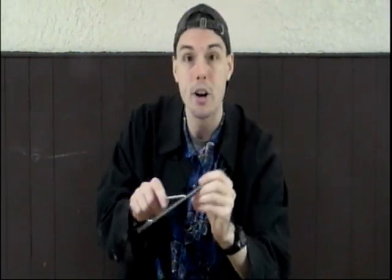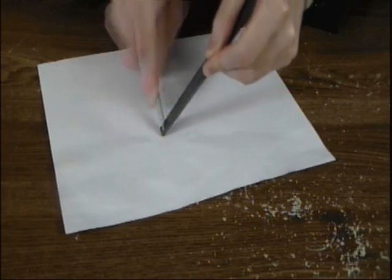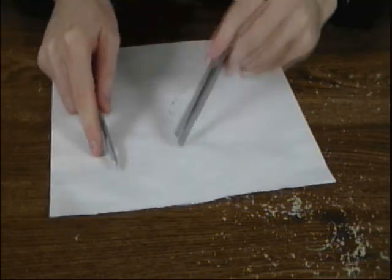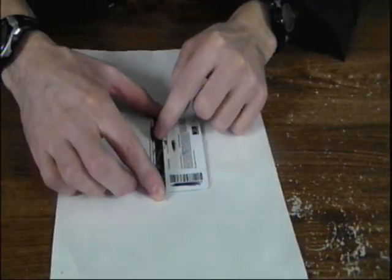Alright, you're going to scrape your nail across the file until you build up a good amount of nail filings. Make sure you've laid down a piece of paper to collect your nail filings. Alright, here we go. You're going to take your nail filings and spread them along the magnetic black strip. And check it out — you can see tiny nail filings stuck to the black strip. Man, that's so wicked cool!